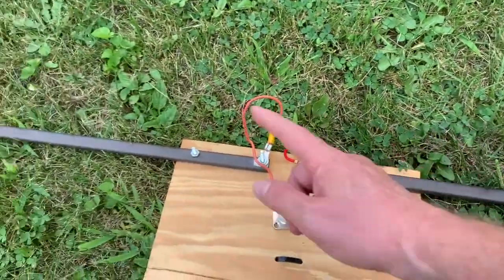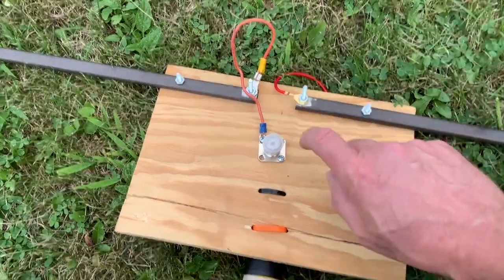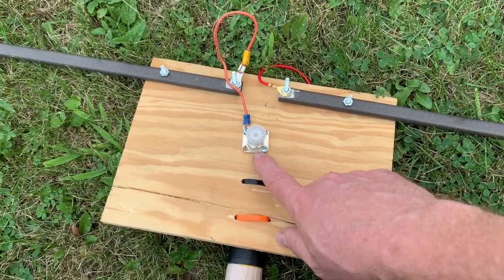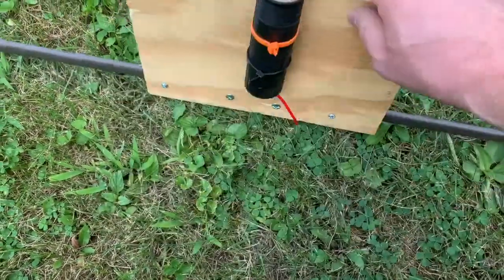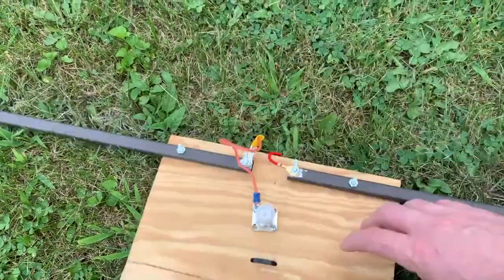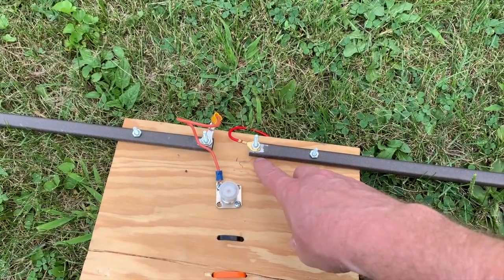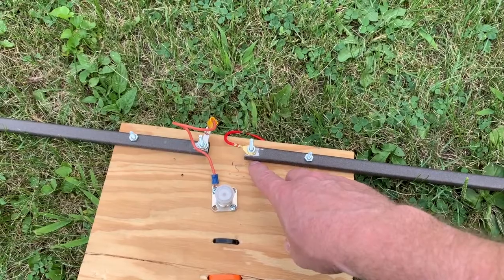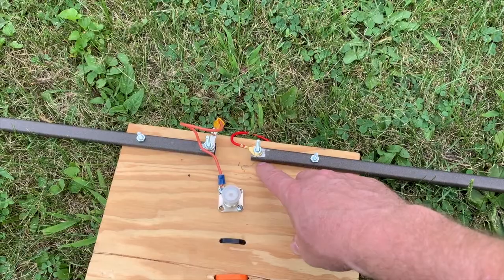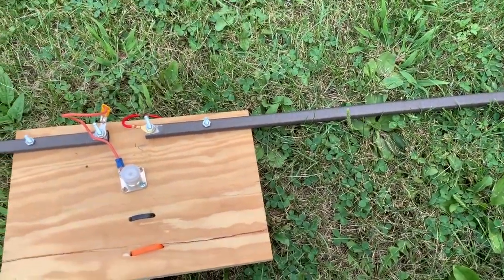I ran out both sides, attached them to a scrap piece of plywood, put an SO-239 fitting on it, ran the feed line right out of the hole there and brought it over to hook it in. Then I put it up and put the VNA on it, hoping I'd be down at the bottom part of six meters. I wanted to be in the lower portion of the band, and to my joy it was actually too long.